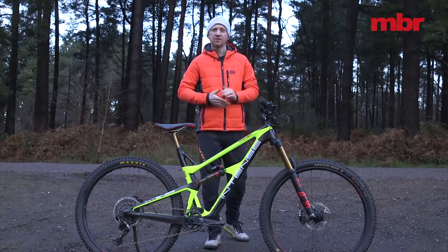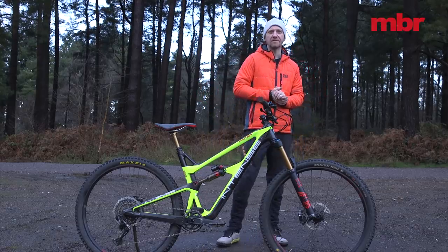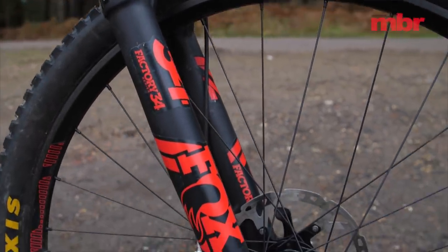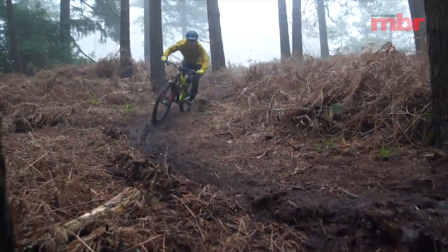The Kashima-coated Fox suspension is top of the range but the 34 fork leaves the front end looking anemic. Fox doesn't usually offer the 34 with more than 140 millimetres of travel, which means Intense has specifically chosen to go beyond that limit and the consequence is a lack of stiffness.